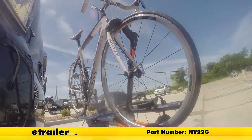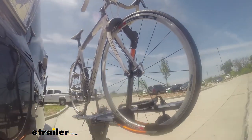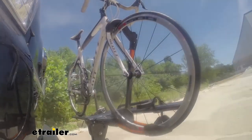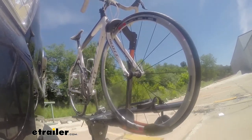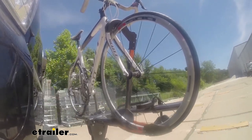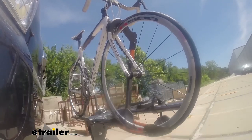Here's our test course. We start with the slalom, which shows side-to-side action such as turning corners or evasive maneuvering. Then on to alternating speed bumps, which shows twisting action such as hitting curbs, potholes, road debris, or uneven pavement. Last is the solid speed bumps, which shows up-and-down action such as driving through a parking lot or parking garage, or driving in and out of a driveway.